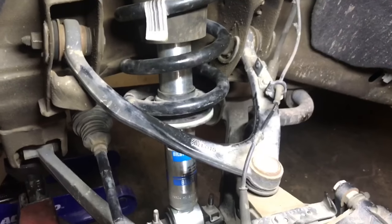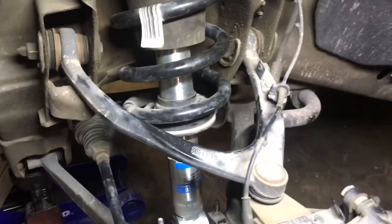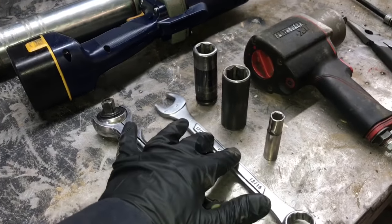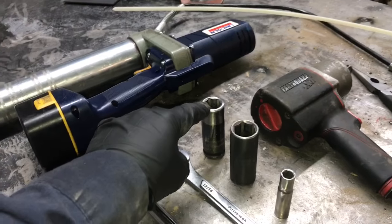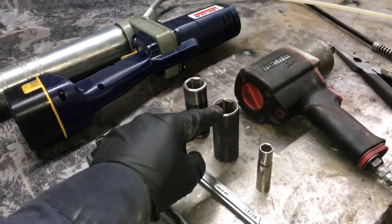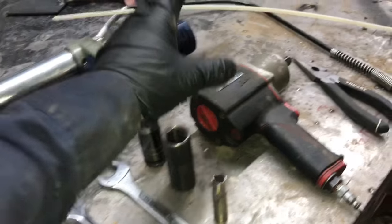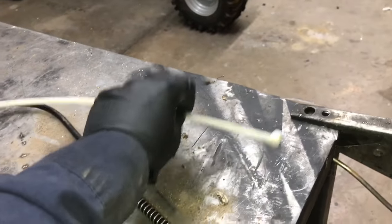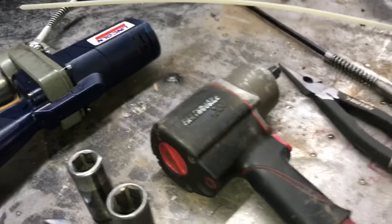Before we begin, let's go over the tools we're going to need to get the job done right. We're going to need a half inch ratchet, an open end 13/16 socket, a 3/4 or 19 millimeter socket, a 13/16 socket, a 10 millimeter socket. I'm going to be using my half inch impact, some side cutters, a zip tie just to hold up a couple parts, and a grease gun to grease our new ball joint.